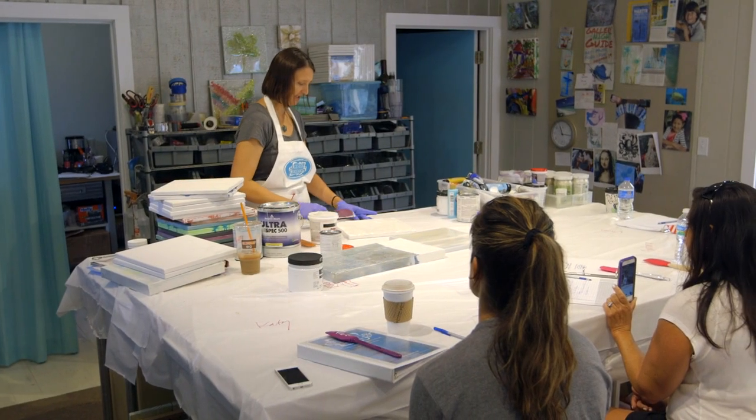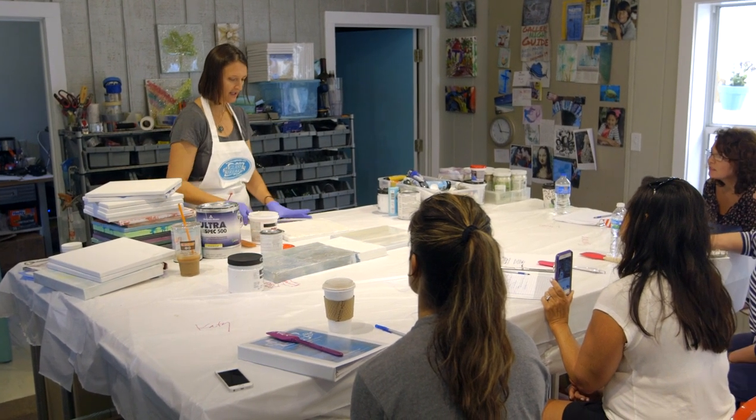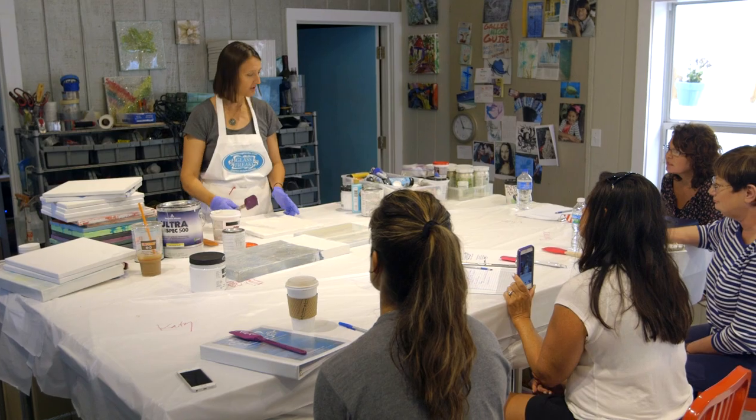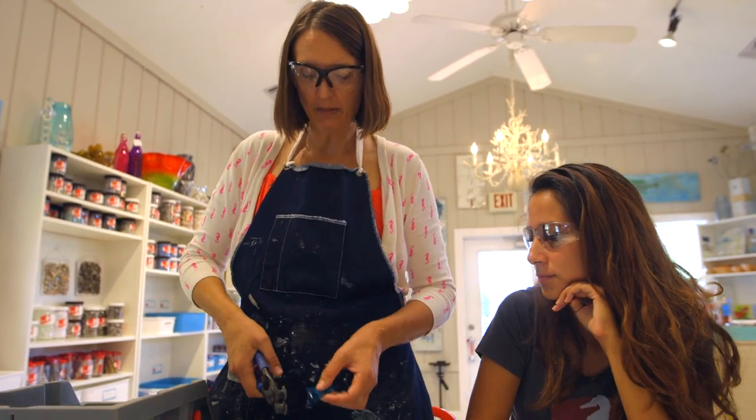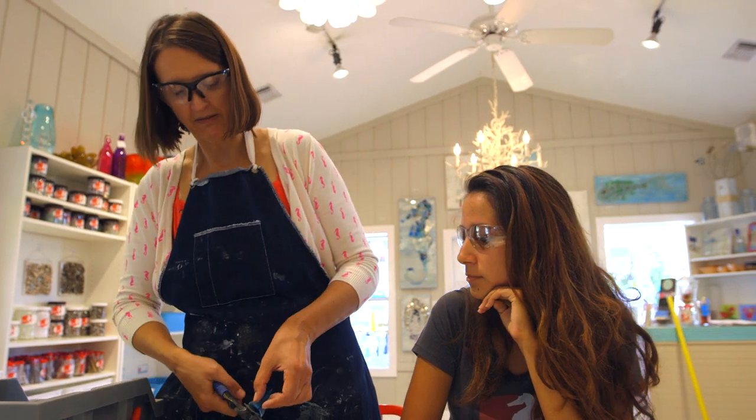The funny thing is how easy glass collage is to learn. After seeing how quickly novices pick up my techniques, I realized that glass collage is the most forgiving art I've ever taught. Try it once and you'll be hooked for life.